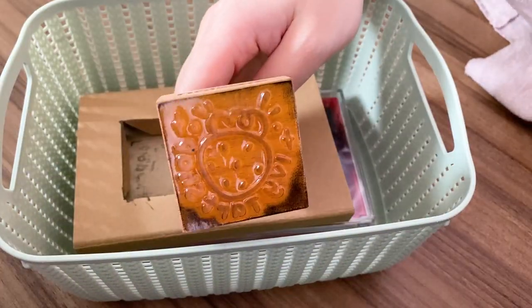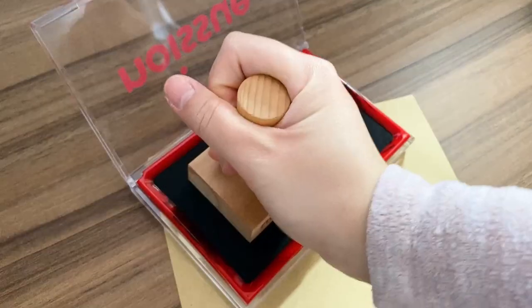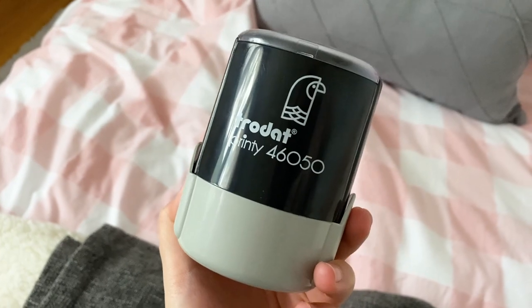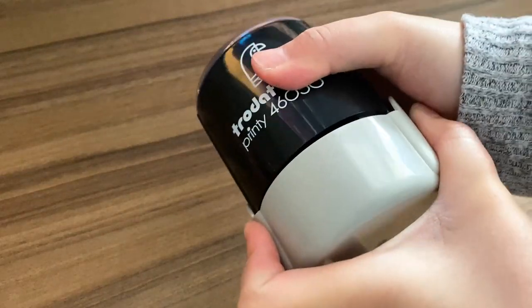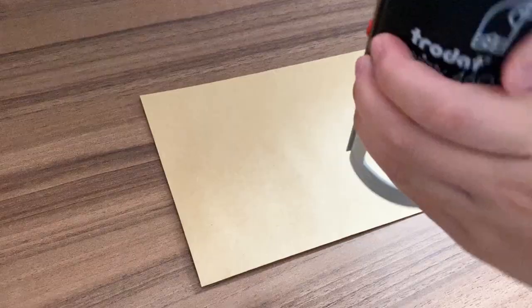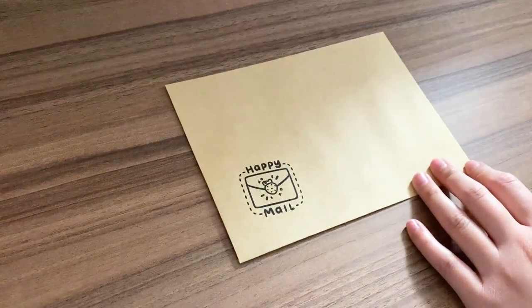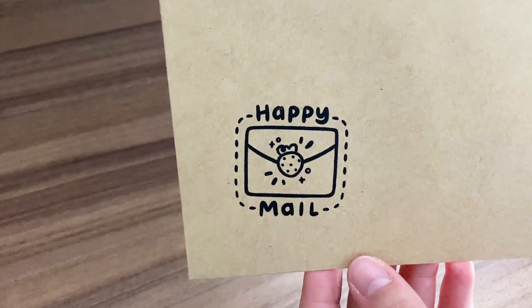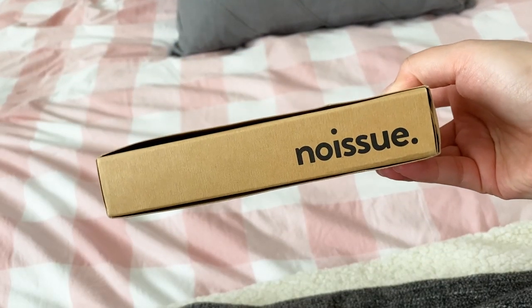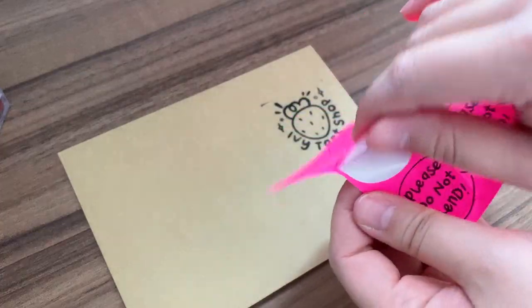This is a custom stamp I got from No Issue as part of our collaboration — thank you so much No Issue. I designed it to brand the outside of my envelopes and I love how it turned out. I also have a 'happy mail' stamp from No Issue that I won from their TikTok giveaway — it's a self-inking one, which is really cool. I include a thank you card with all my orders and got a few made by No Issue as part of the collab as well, plus some from Vistaprint.